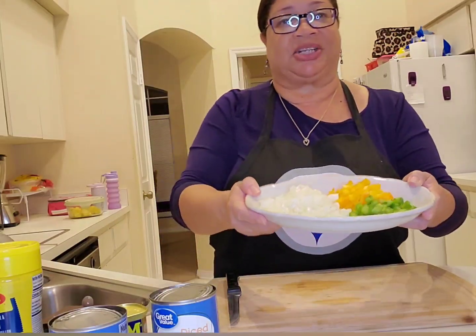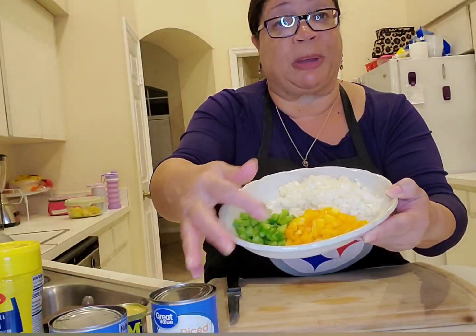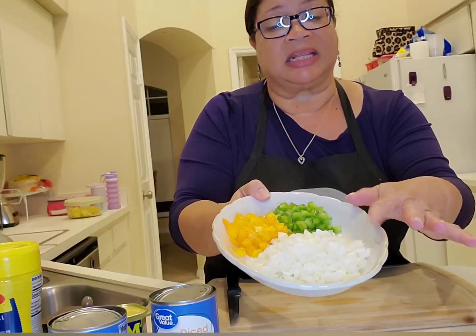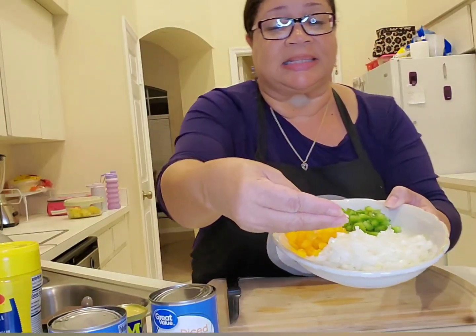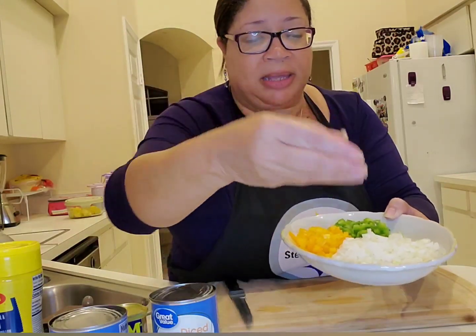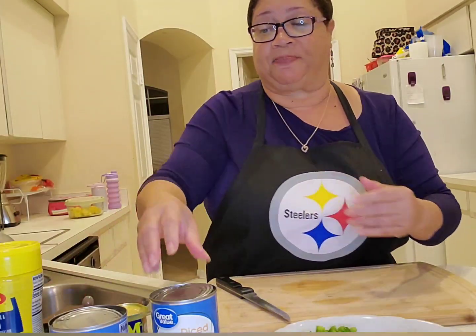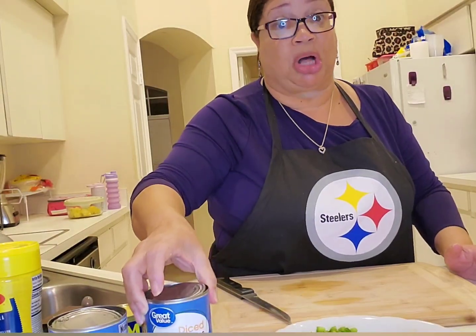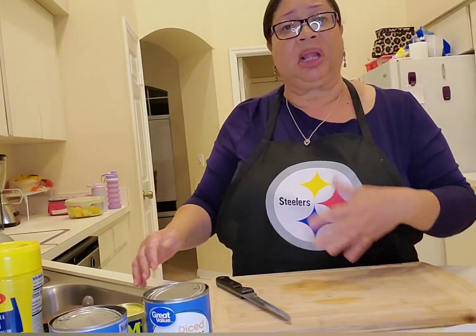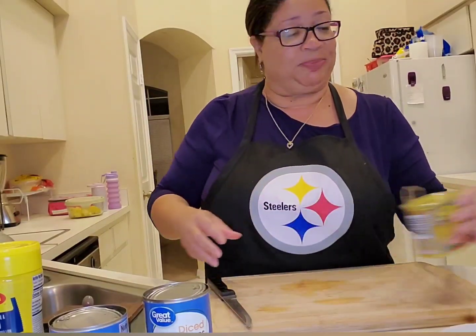Then we're going to need some veggies. I've got a green and an orange bell pepper, and about half of a large onion. If you notice, I've got everything diced really small — even the peppers. The reason for that is those potatoes on the can are very small, so I want everything right around the same size as those potatoes, including my spam.